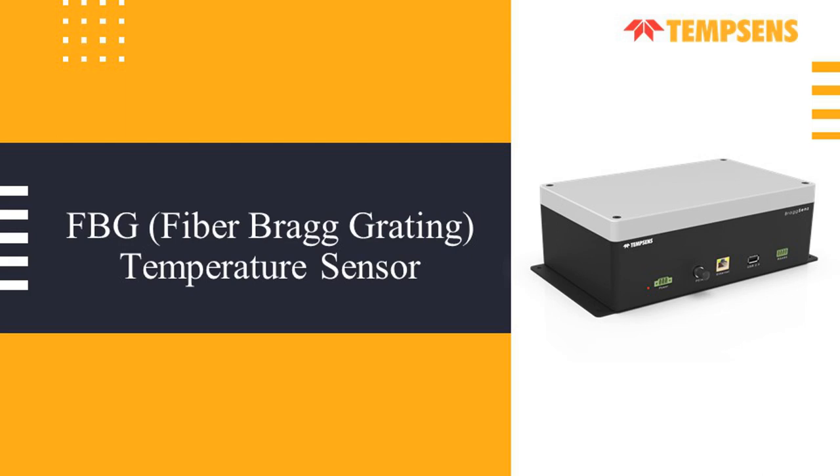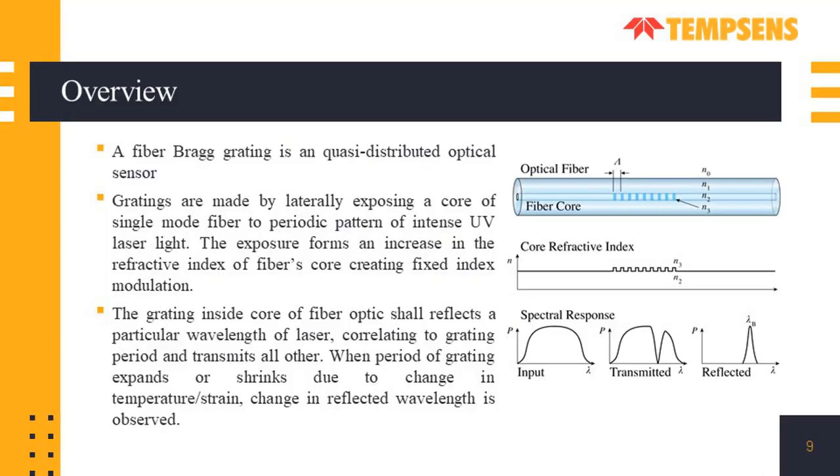A fiber Bragg grating is a quasi-distributed optical sensor consisting of a fiber with multiple sensing points separated at predefined locations. Gratings are made by laterally exposing the core of a single mode fiber to a periodic pattern of intense UV laser light. The exposure forms an increase in the refractive index of the fiber's core, creating a fixed index modulation. The grating inside the core reflects a particular wavelength of laser correlating to the grating period and transmits all others. When the period of the grating expands or shrinks due to change in temperature or strain, a change in the reflected wavelength is observed.